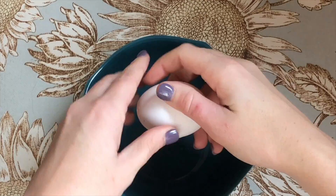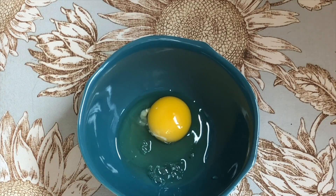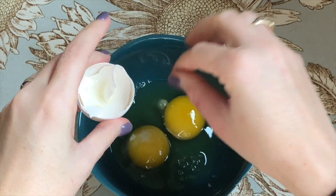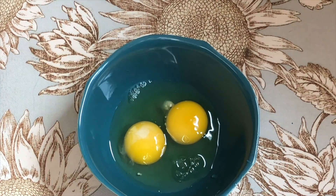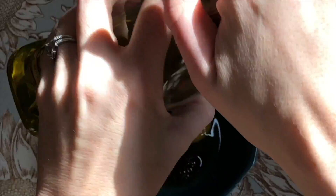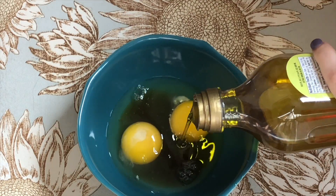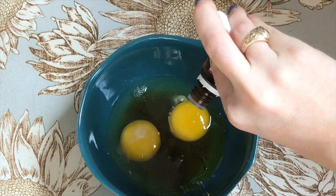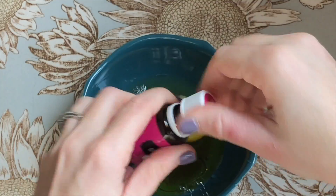First, you're going to start with two eggs — you could do one if you don't have super long hair, but I have really long hair so I used two. Then two tablespoons of honey, two tablespoons of olive oil, and five drops of geranium oil. Use a whisk to mix it all together.